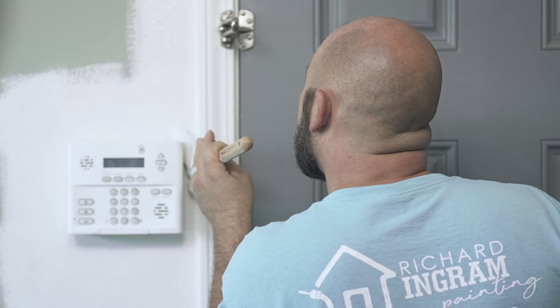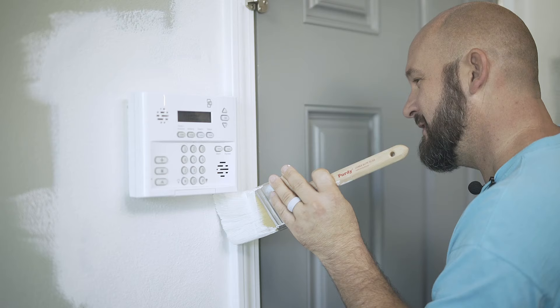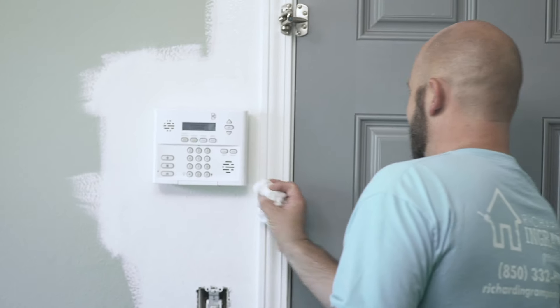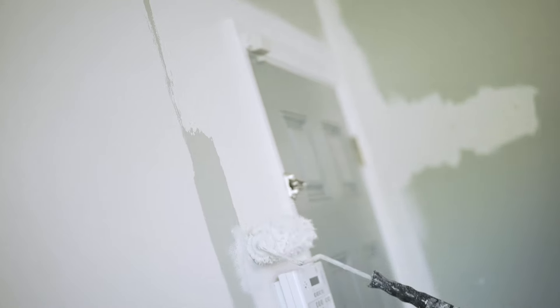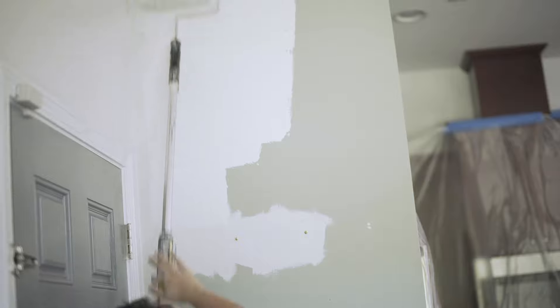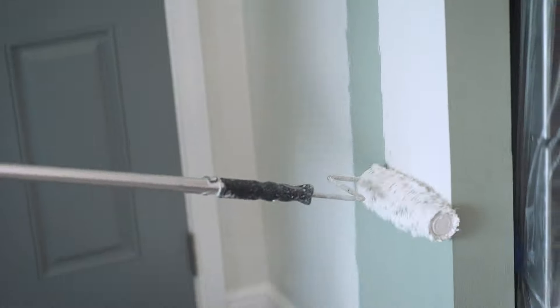These are some of the tough spots to get into with a three-inch sash. Learning how to cut in and have speed to it, I think, boils down to just a lot of practice. I like to have my guys, when they're rolling walls, roll as close to the door frames as possible to help cover the cut in — it's almost like it gets cut in another time by them rolling it, which I also feel makes the second cut in a little bit easier.